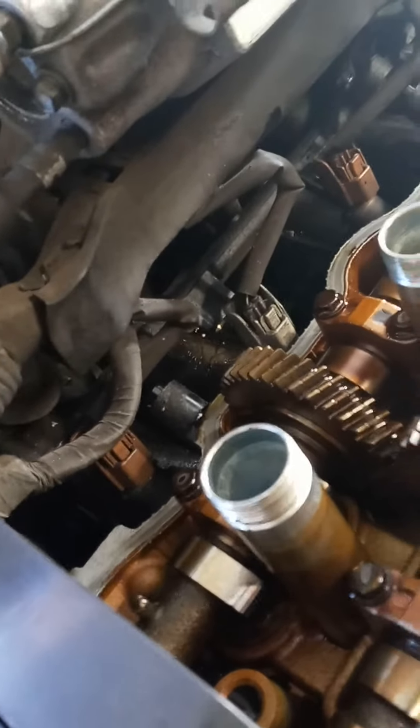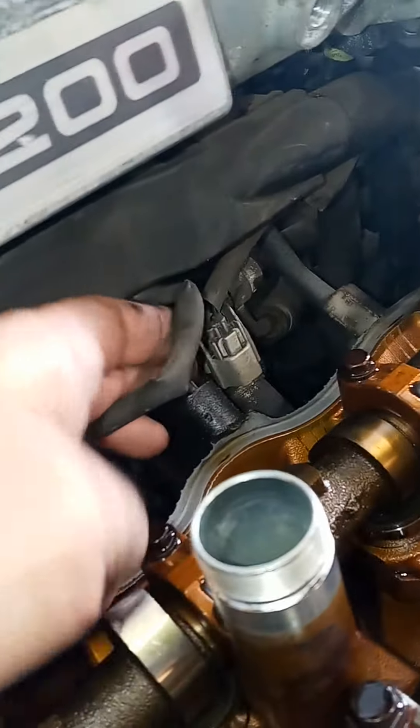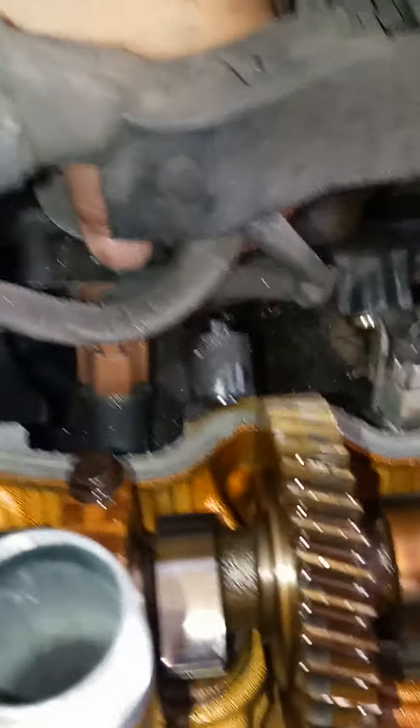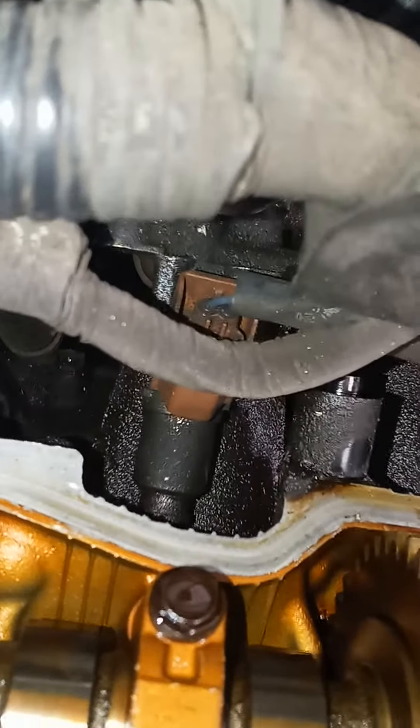You're gonna need a 12 millimeter to take the fuel rail off. There's a 12 millimeter bolt here and a 12 millimeter bolt here — take those two 12s off and your fuel rail will come right off with all your fuel injectors. Then you can clean your fuel injectors, change your injectors, or change your o-rings — whatever you need to do.